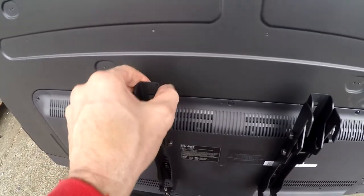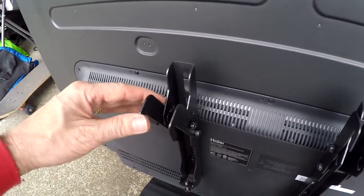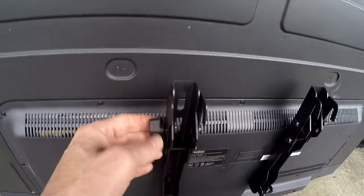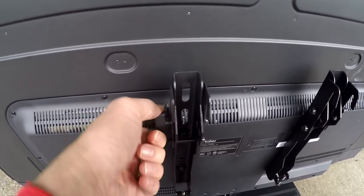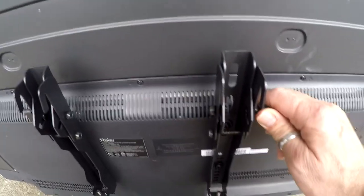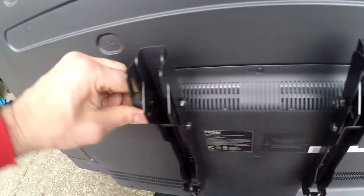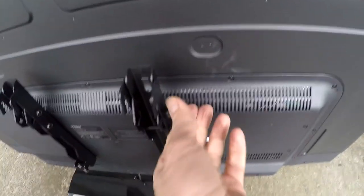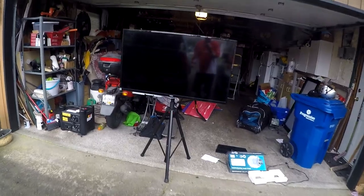On this particular bracket you have the option to slant the TV forward on the stand. There's this pivoting bracket right here. Because I want it just straight up and down, I'm going to lock those in place so they don't flop forward. Depending on how high it is, you may want to tilt it down a little bit to make it easier for the crowd to see from their vantage point.